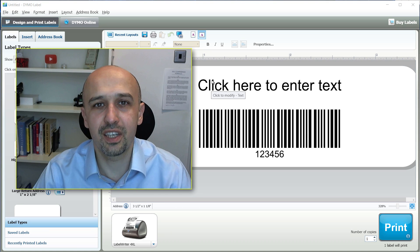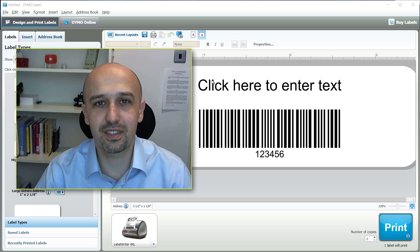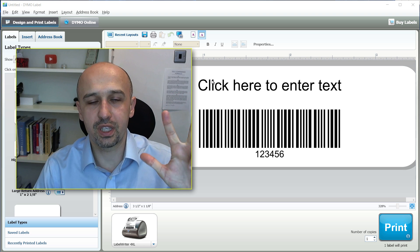You can easily print all sorts of stickers including FBA stickers and labels to any thermal printer — Dymo, Zebra — and I'll show you three ways of doing this.